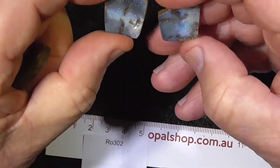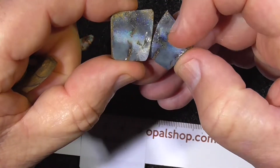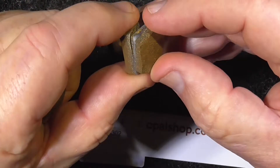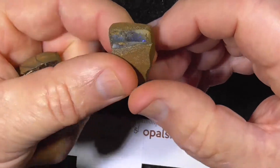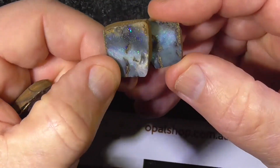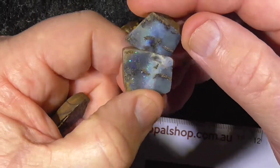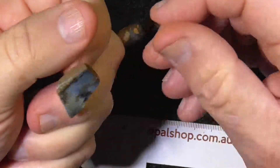This has been a split. It's got some fire through the middle here. Been ground a little bit, as you can see. See the sparkles there.